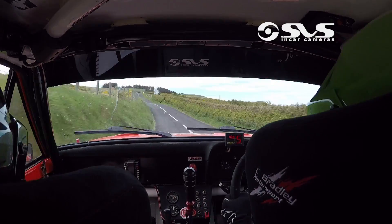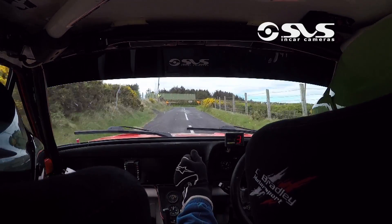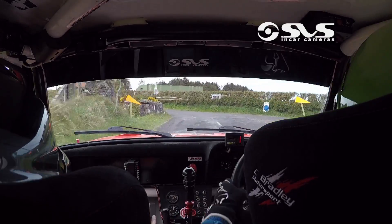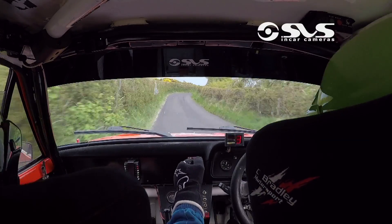And three left, 80, brow, 80, turn square right, don't cut, 60 down. At the bottom, four right, keep centre, keep centre over brow, okay.